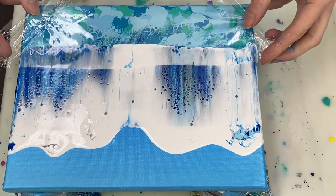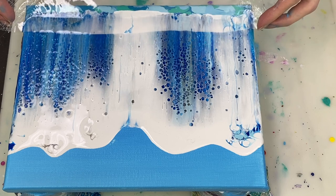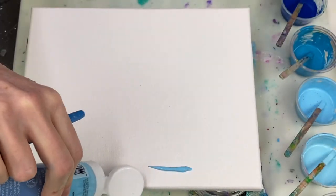Hi guys, thank you for joining me today. I'm going to be doing an acrylic swipe to create a background for what I then plan to turn into a pretty nature scene with a whale tail in it.